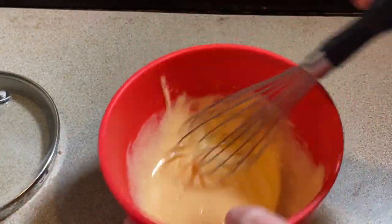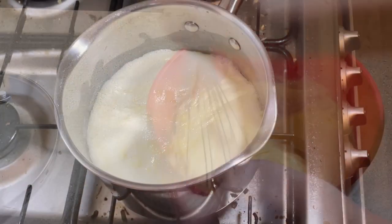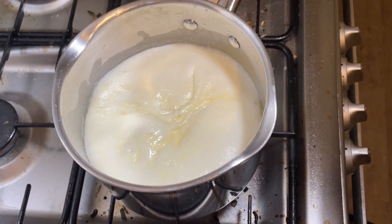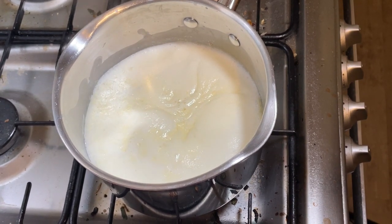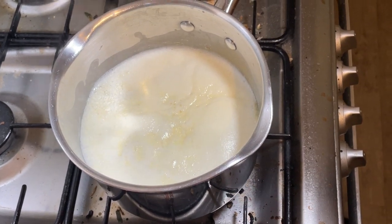It's looking a little bit lighter there and that's the sort of color that I want it to be. When you see movement on the surface like that, you know it's time to turn off quickly because milk expands when it gets really hot and you don't want it overflowing. I have had that happen many times and it's not nice.